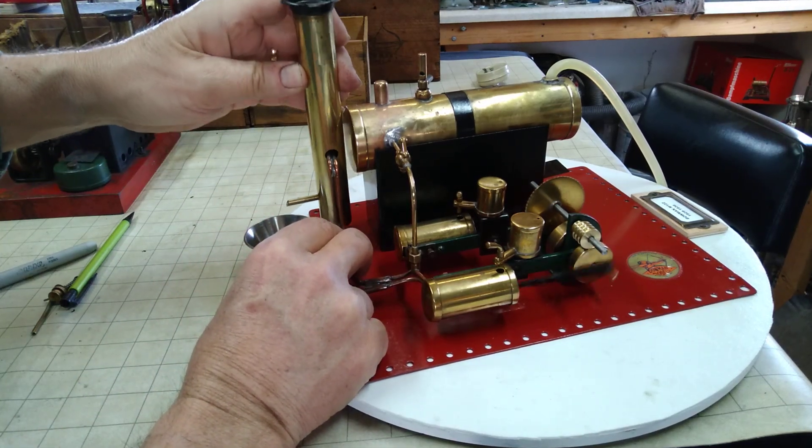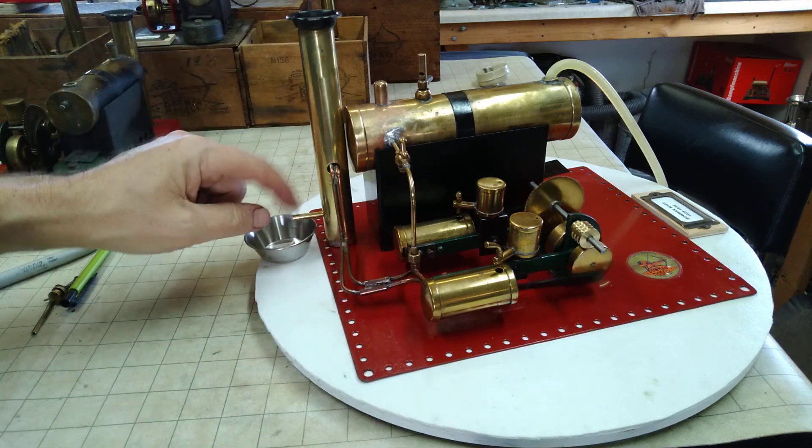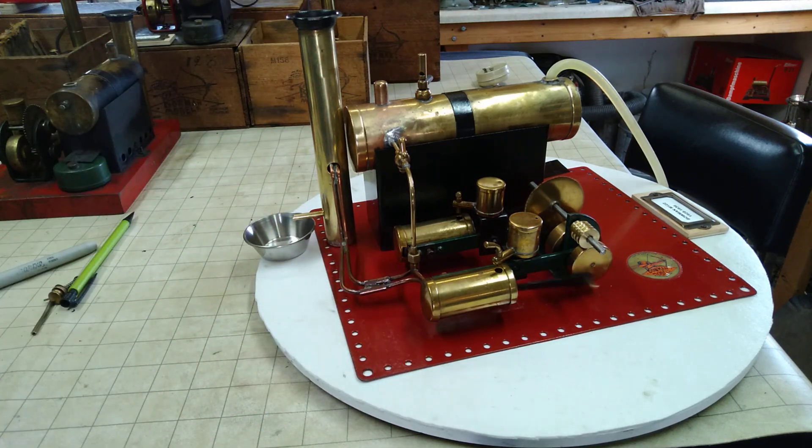Since we're all sealed up there, I put a little drain valve on it.